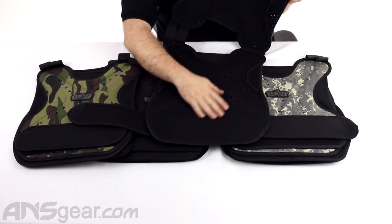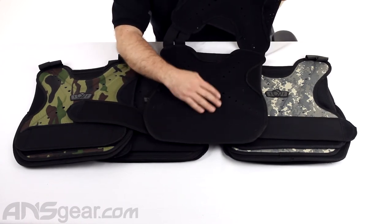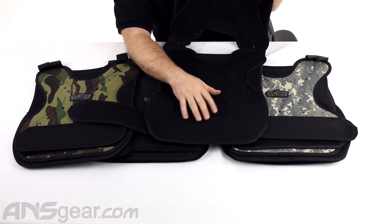On the inside, it's just a kind of cloth material, so it is comfortable on the inside. It's not going to chafe you or anything like that — it will be comfortable to wear — but it doesn't offer any padding on the inside.